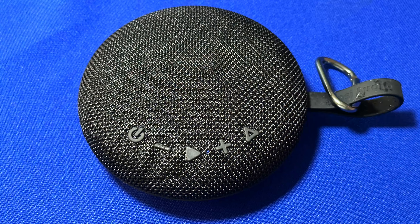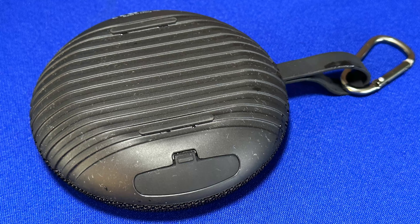It is 4.3 inches by 1.5 inches, and 10 ounces — just about the same weight as a smartphone; I'm using an iPhone 14 Pro, so it's a smidge heavier. The front is a grill material and the back is a rubberized material with two little feet and ridges. I assume the ridges are partially design and partially to help with water. Either way, when you put it on a surface, it's not going to wander around even at super loud volumes.